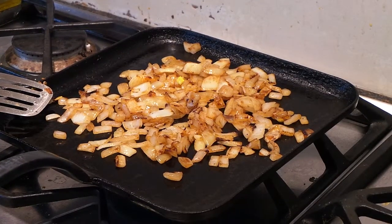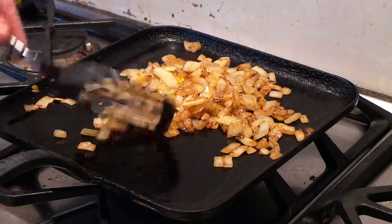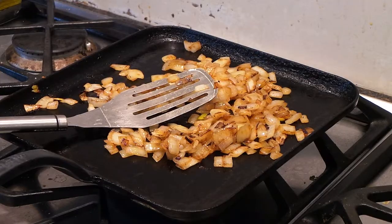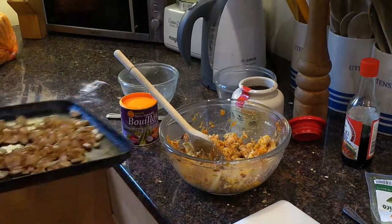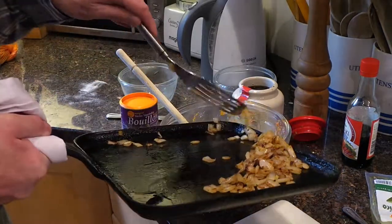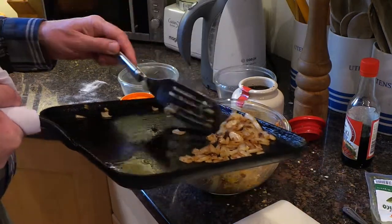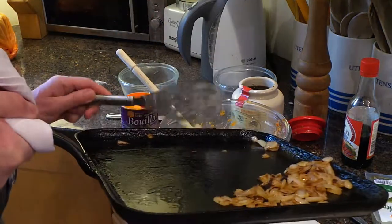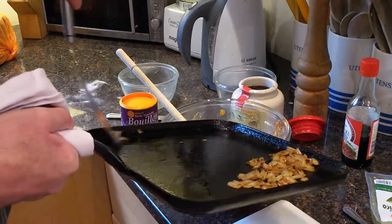Now some would call those onions overdone, but I'd say they're just right — nice and brown. So I'm going to put the onions in with the squeak. I'm going to save a few for something else later.